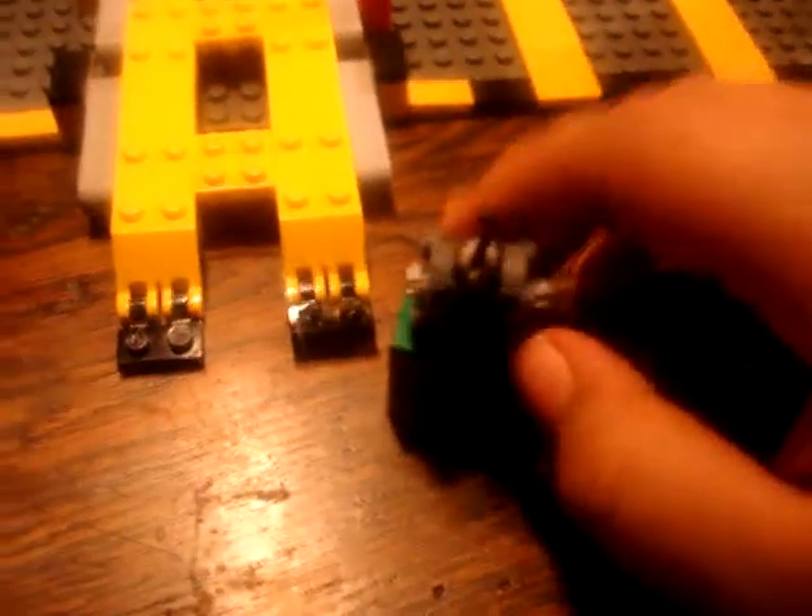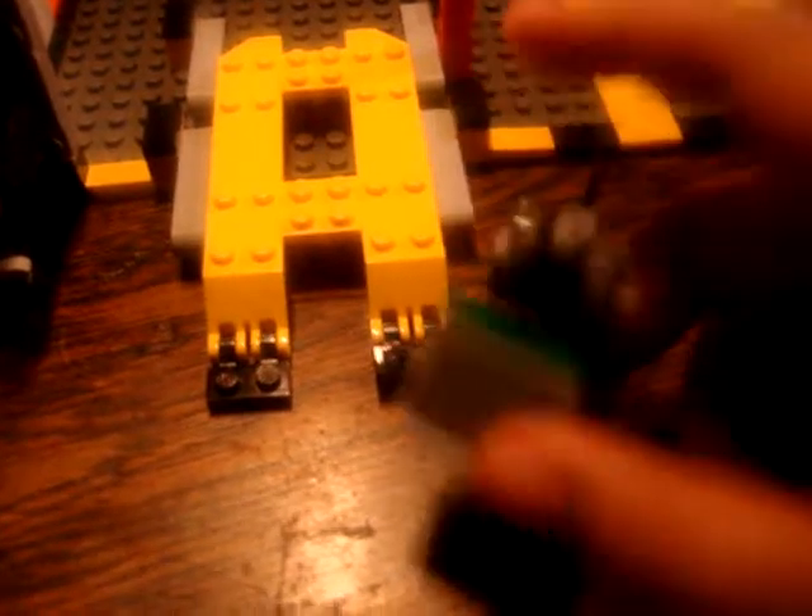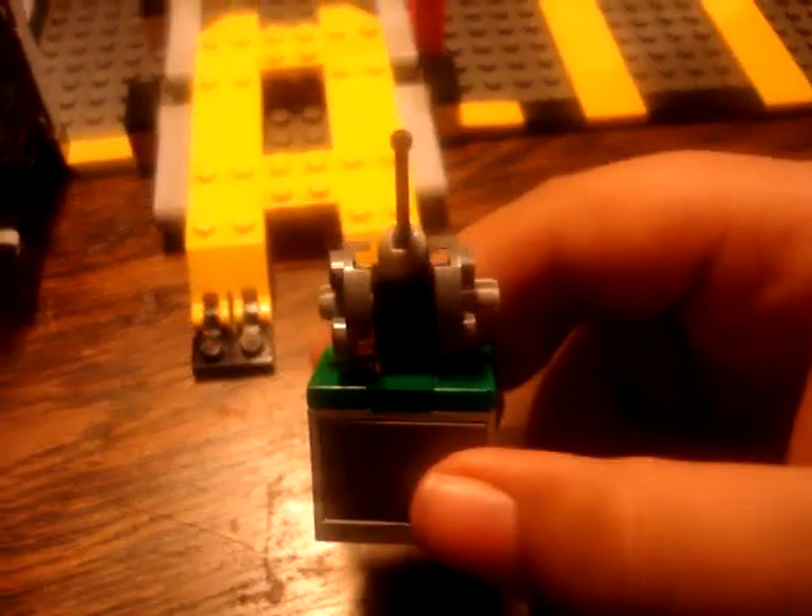Right here is a little spinning saw. It does actually spin. Got an analog in it — it cuts stuff.